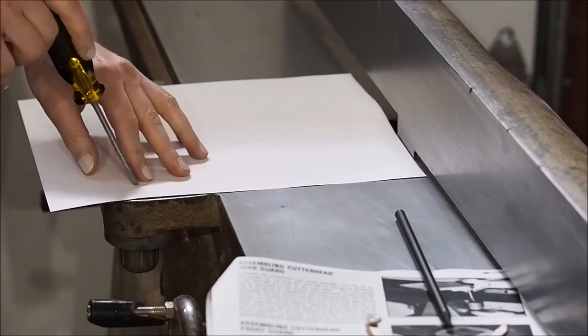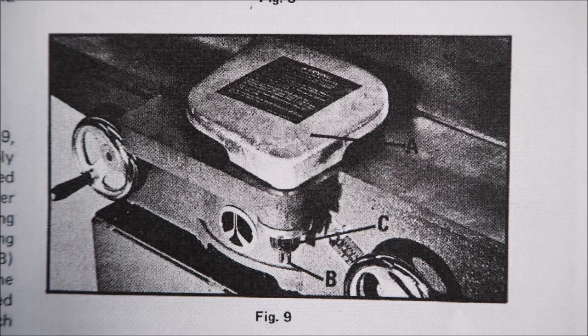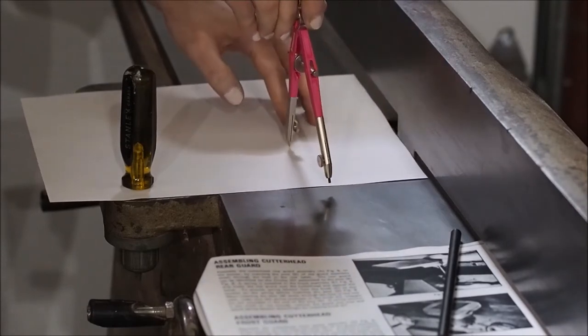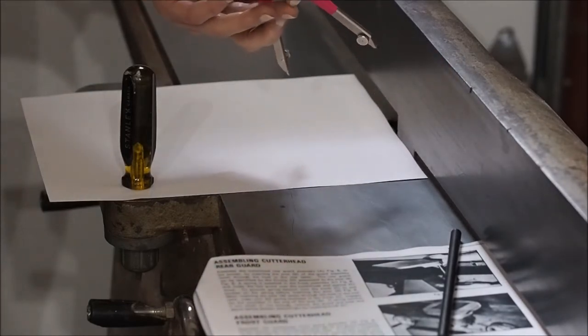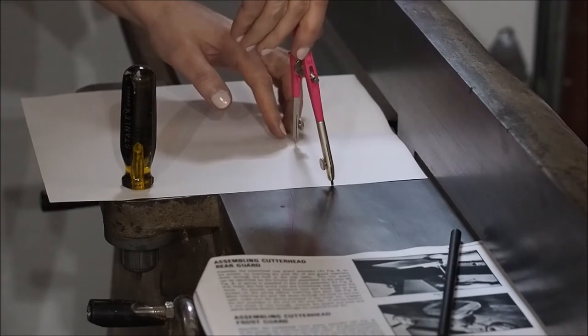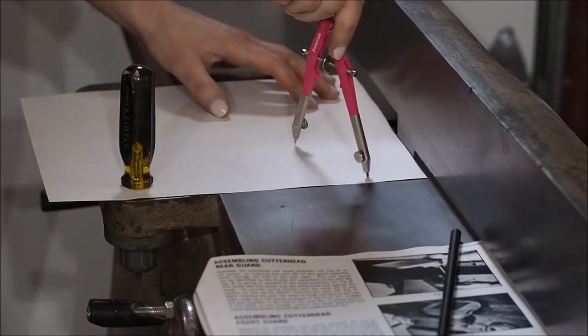Grab a piece of paper and hold it into place with a screwdriver temporarily, then draw it out. This is what my manual says my joiner guard should look like, so we're gonna try and make something along these specs. I'm using a compass to get a perfect semi-circle, finding the point where it hits both edges of my paper. If you don't have a compass, use a small paint can, a bowl, or whatever you have on hand to draw that round edge. Once you've found the perfect spot, go ahead and trace it out.